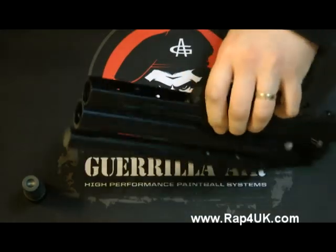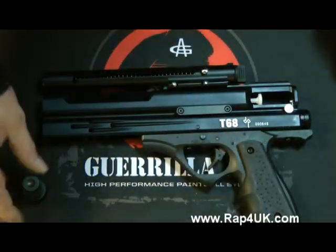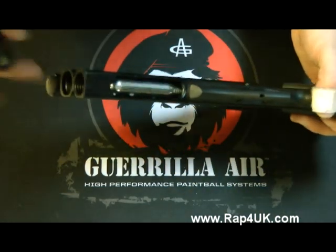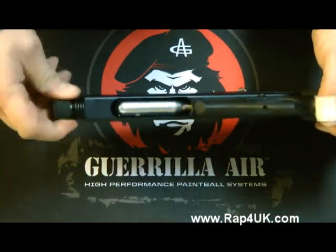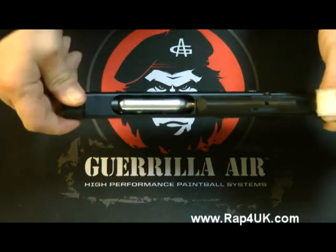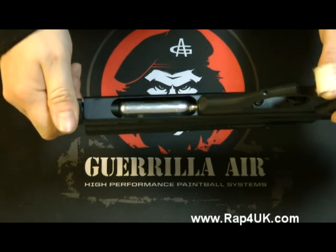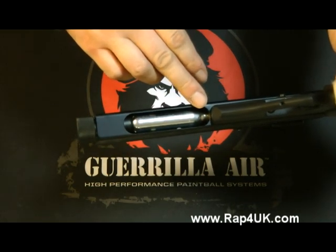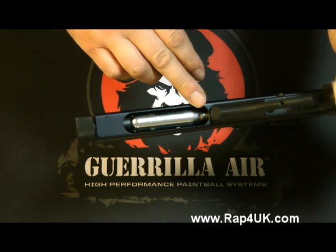So once adjustment is made, the 12 gram cartridge — this is a spent cartridge — will clamp down tight. If you still find a leak, just adjust it a little bit. I would suggest around about a millimetre at a time to test.